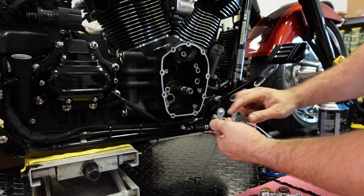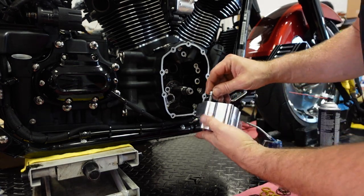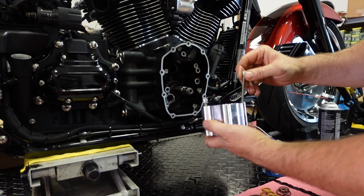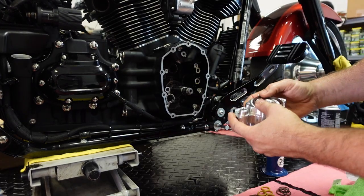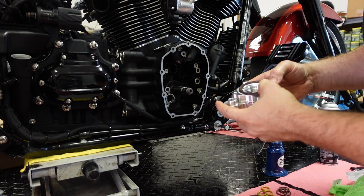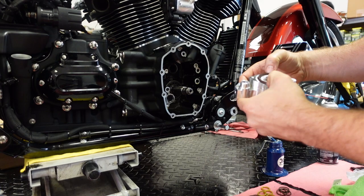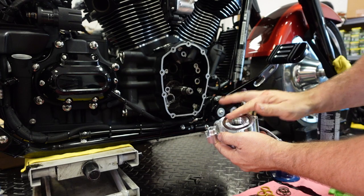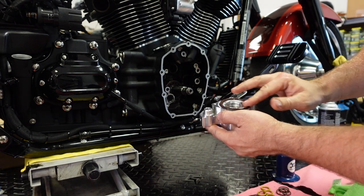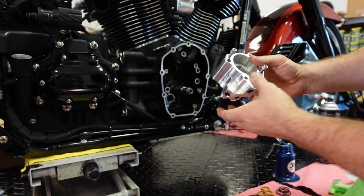We're going to make sure we lube up our backing plate, and then I'm going to hold the backing plate in while I install it with just a couple screws, just hand-threaded. This is the whole reason why we're doing this — to install this seal. Originally, these fueling oil pumps didn't have a recess for the seal. Harley started using the seal in 2019 to alleviate some pressure issues, and they come standard on S&S and fueling pumps from 2019 on.